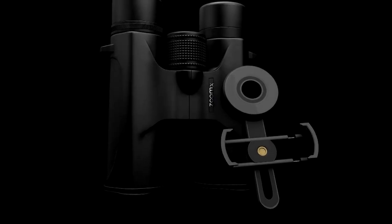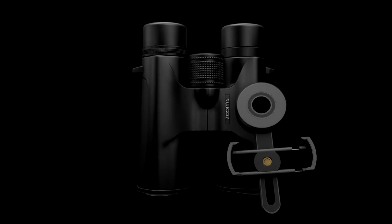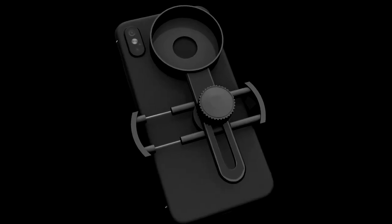Meet your new ZoomX 007 model with a phone adapter. Touch nature in a new way using a special adapter for your smartphone — a compact and reliable adapter design.